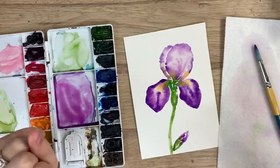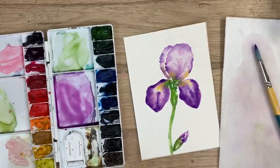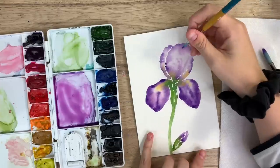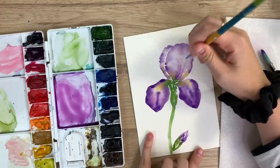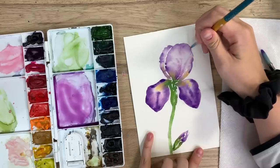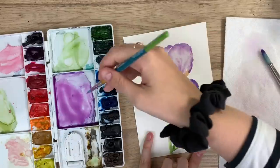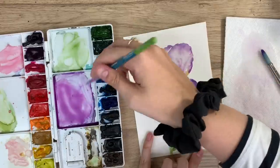If you'd like to make it a bit more realistic, wait for it to dry. So this is completely dry now — if you want to add a bit more detail, you can add another layer, just some lines. Take a really light wash and add some lines, just a really light wash so it's not too prominent, just to add a bit more detail and texture to those flowers.